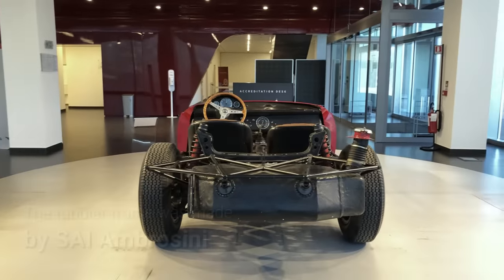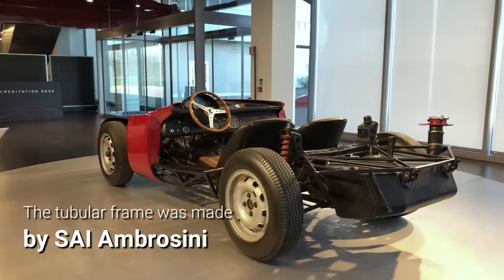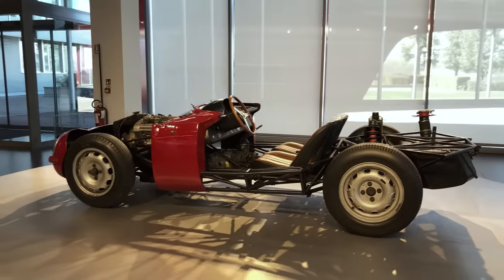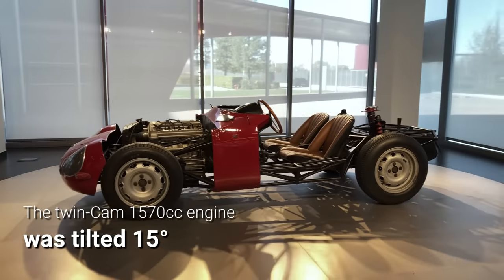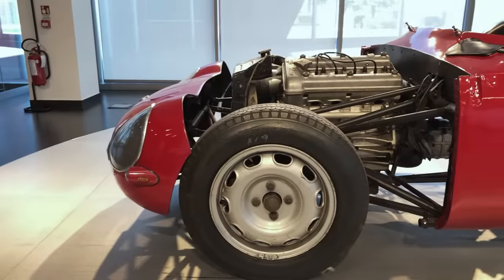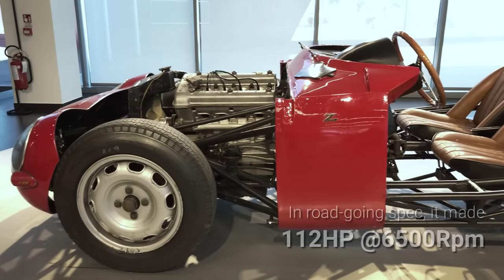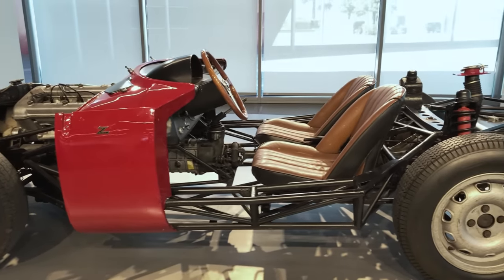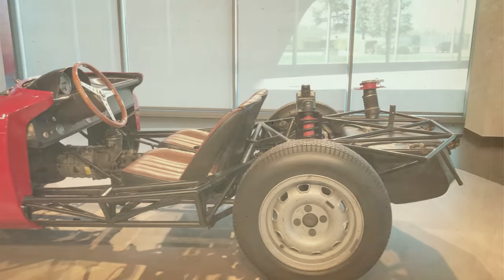Built from steel tubing between 20 and 30 mm in diameter, the Giulia TZ's frame weighed about 60 kg and was manufactured by SAI Ambrosini, a firm near Perugia. Alfa Romeo's 1.6-liter inline-four twin-cam engine was installed behind the front axle, tilted 15 degrees towards the left side. Fed by two side-draft Weber carburetors, the powerplant sent its 112 horsepower to the rear wheels via a standard Giulia 5-speed gearbox, and given the TZ weighed just 660 kg, that was enough to propel it to around 220 km/h.